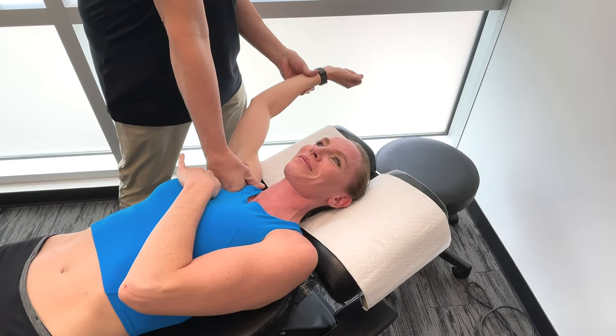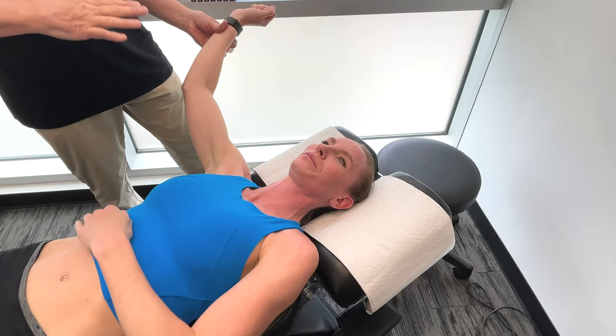Rather than doing both sides, I'm just going to do one side, but in actuality I'm always going to work on the other side too. Let's move on to your deltoid muscles.